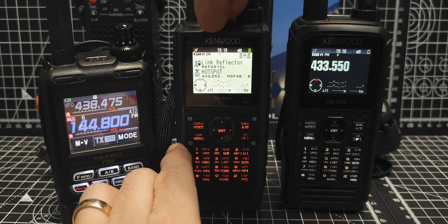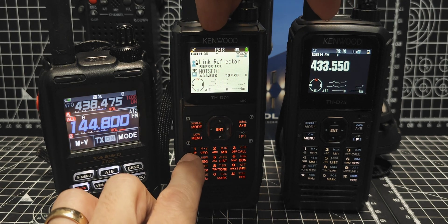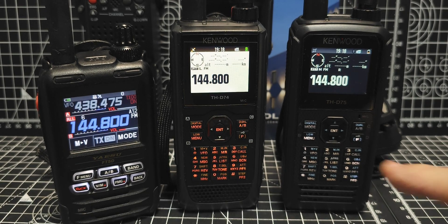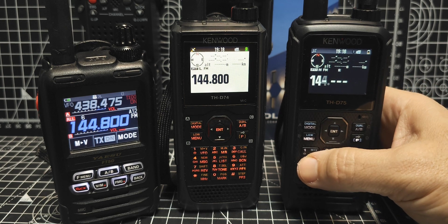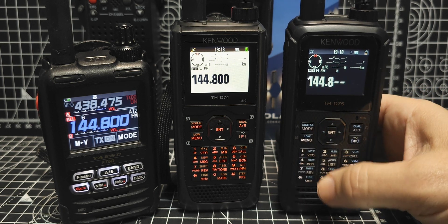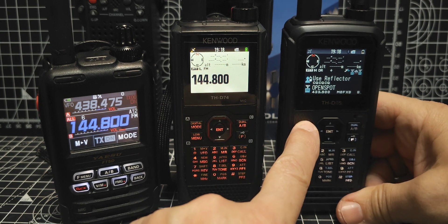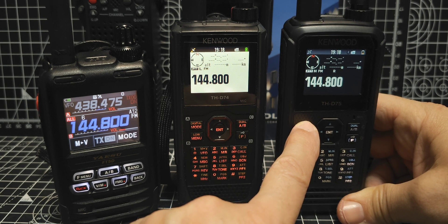Back to B band. We'll go AB, then hit Enter to type 144.800, or in the USA 144.390. Enter, 144.800 - that's on both radios. Then select the mode FM. The mode button is the same on both radios. You cycle through, but you want FM. On the B band you can select LSB, USB, CW, AM, and all that. On the A band, it's just digital and FM.